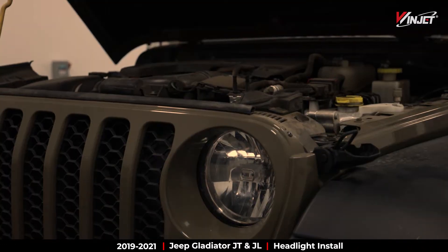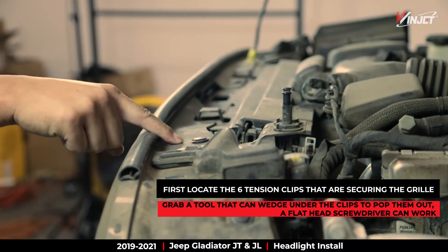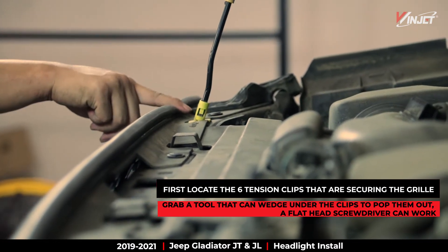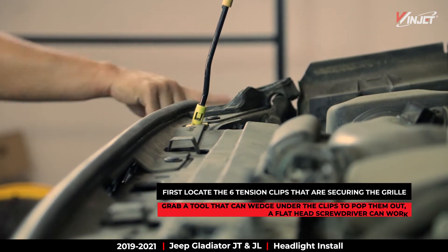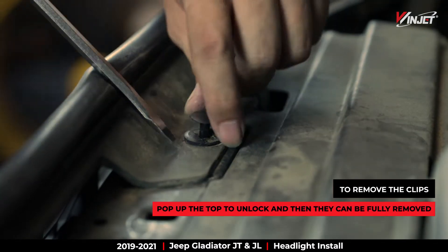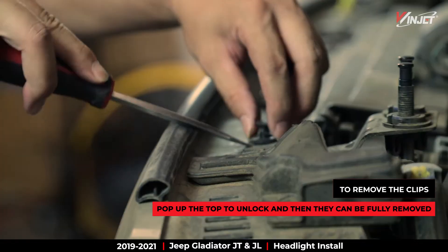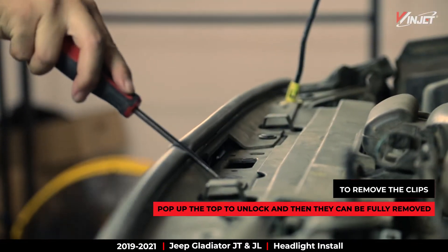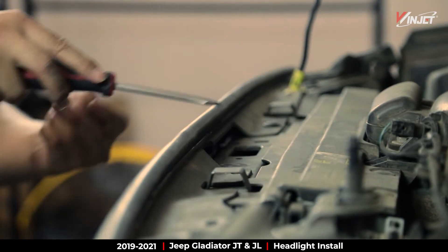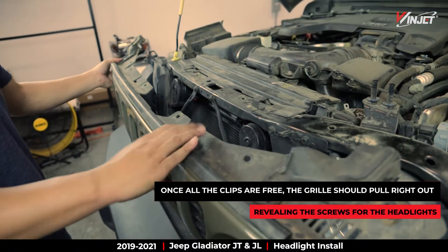Let's go ahead and pop the hood. We'll need to locate six tension clips that are securing the grille to the front of the Jeep. To remove the clips, use a tool that can wedge under the top cap, like a flathead screwdriver. Pop the top and remove the clip entirely. Make sure to remove all six. Once the clips are removed, the grille should pull right out.